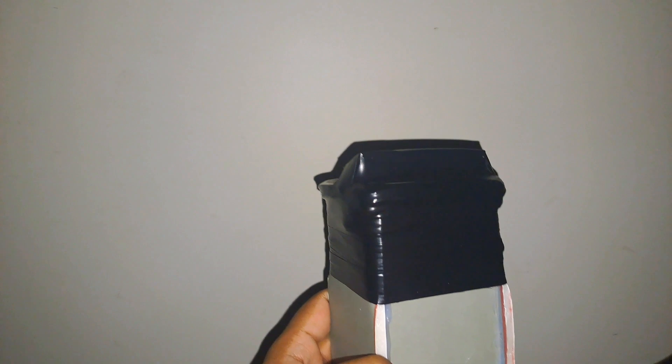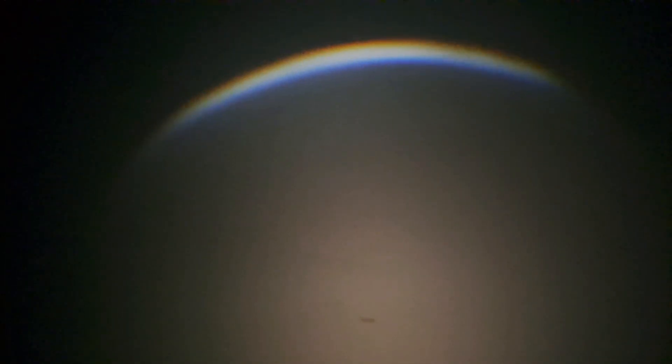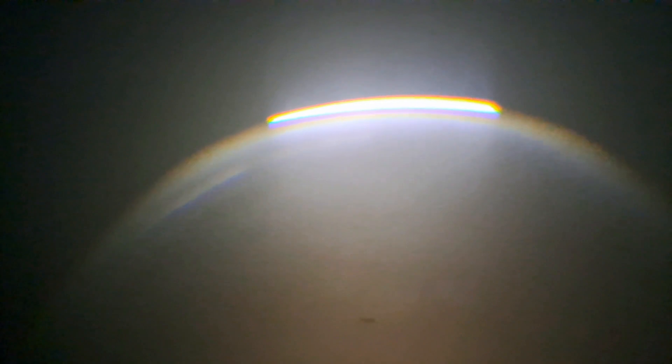A rainbow that you can create anytime you want — just by a click of a switch. So, this is low beam — as you can see, this is the white light. Pretty cool, right? Now, this is the magic. This is the rainbow that you've been waiting for. Boom. Well, it's super bright.